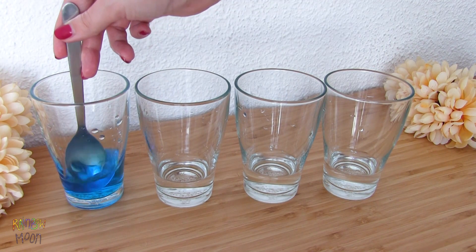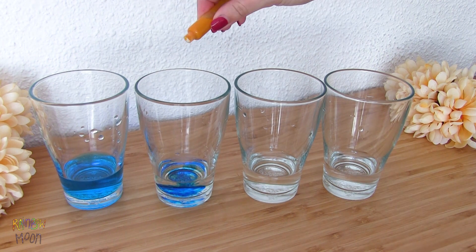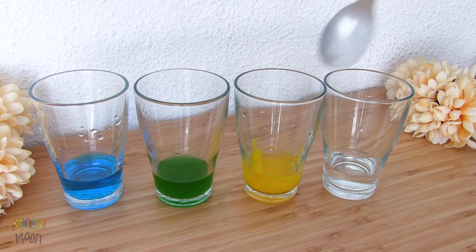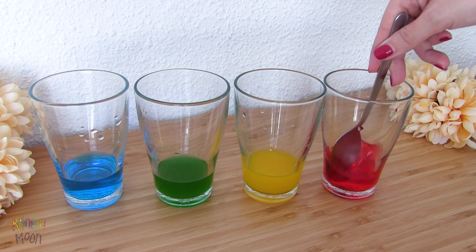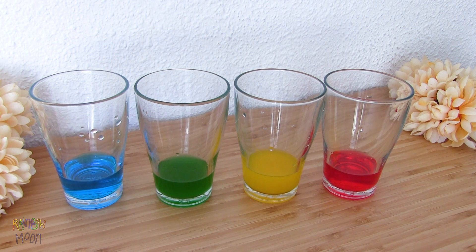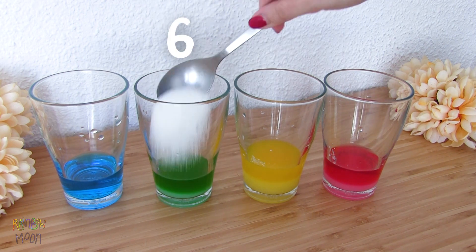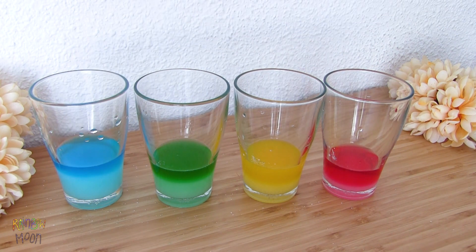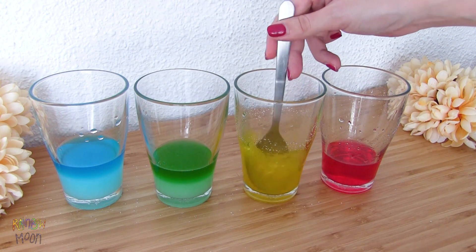The first one will be blue. The second one will be green, mixing blue and yellow. The third one will be yellow. And the last one will be red. Once we have all the glasses with water dyed, we will add the sugar. To have different densities of water in each glass, we will add more or less sugar to them. On the first one we will add two tablespoons of sugar — this one will be the one with the lowest density. On the second one, four tablespoons. On the third one, six tablespoons. And on the fourth glass, eight tablespoons — this one will be the one with the highest density. Since the water is hot, it will dissolve more easily, but we have to mix it super well until we can't see the sugar at all.